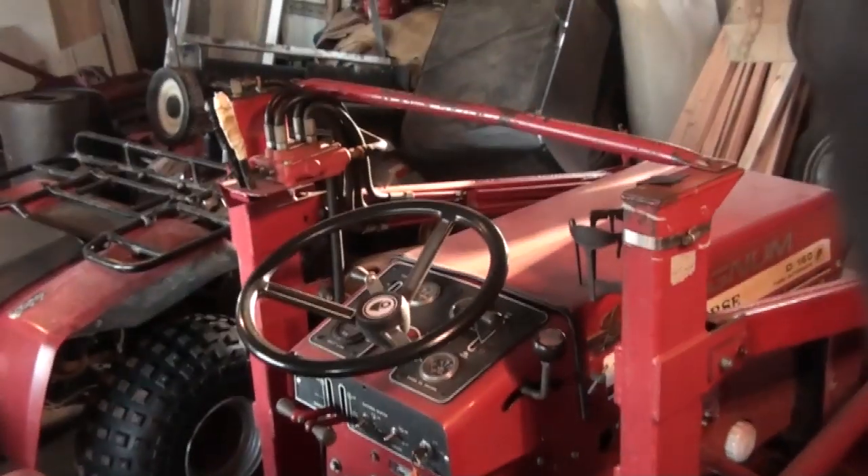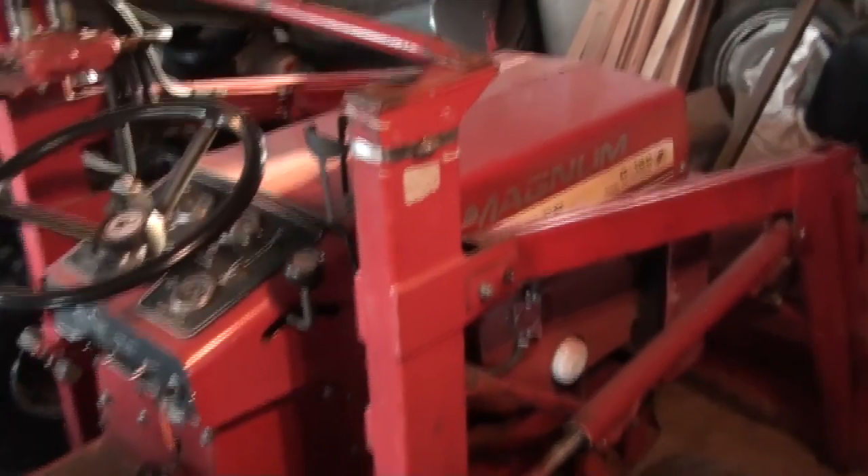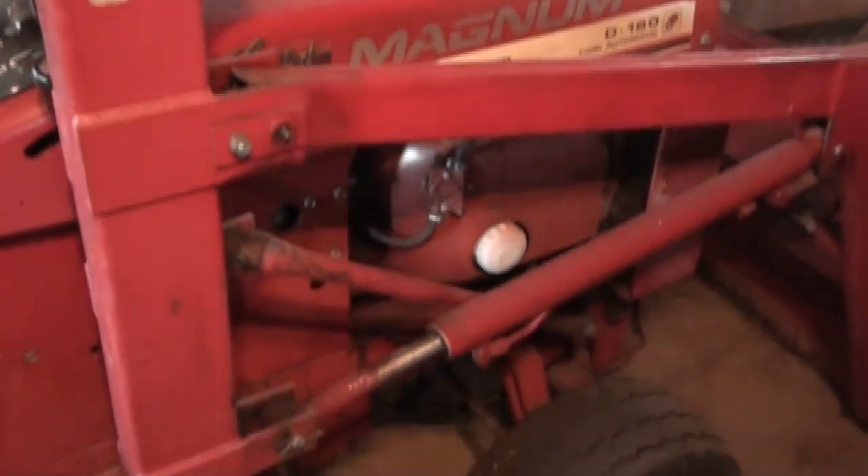I thought I'd throw this in — this is a Wheel Horse D160 with a loader. It's not the most common model and it's heavy duty. I'll be making videos just of this. I think I'm going to have to bring it to my house to get a little work done on a few projects this summer. It's in nice shape.